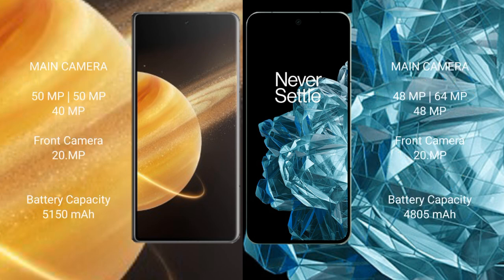Honor Magic V3 features a triple rear camera setup: 50 MP plus 50 MP plus 40 MP, and a 20 MP front camera. OnePlus Open also has a triple rear camera setup: 48 MP plus 64 MP plus 14 MP, and a 20 MP front camera.